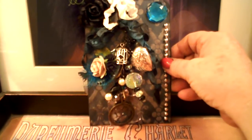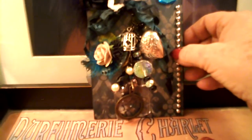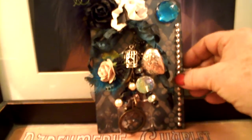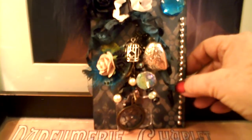So that is basically my Gypsy Storm charm. I hope whoever gets this enjoys it and maybe feels like they did step out of the woods into a gypsy caravan. Thanks for watching.